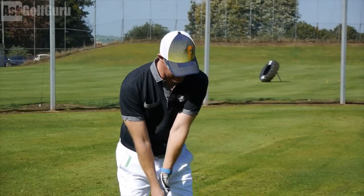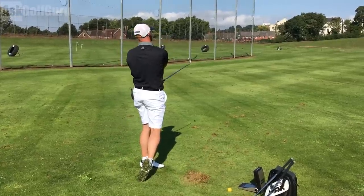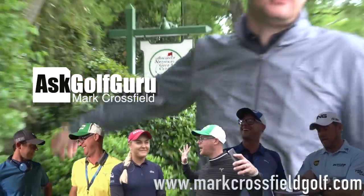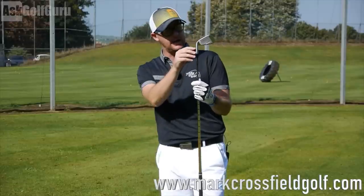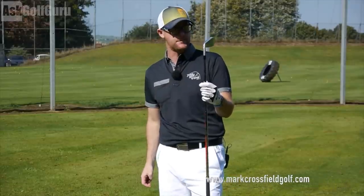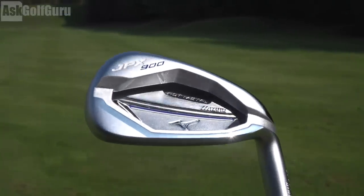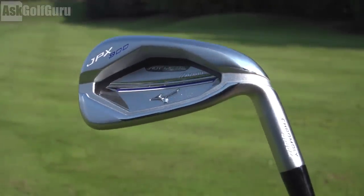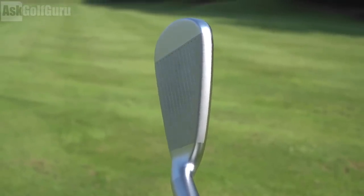We're going to hit some real ball data as always. JPX 900 Hot Metals, Chrome Molloy. 414M — new material — allowing Mizuno, they're saying, to make the thinnest face they've ever made while at the same time using variable face thickness. All there to try and deliver those ball speeds as consistently as they can across different hit points on the face.